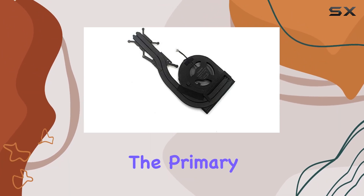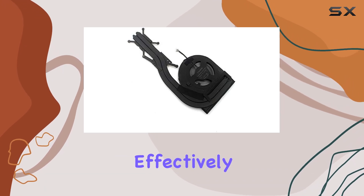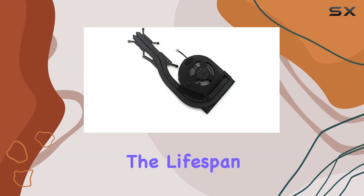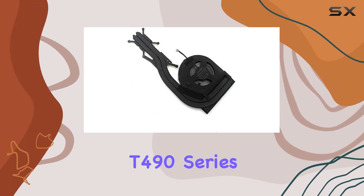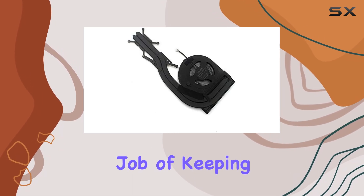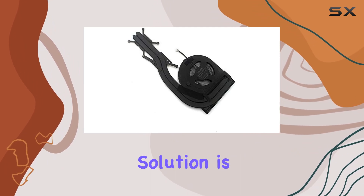Now, on to performance. The primary function of any cooling system is to dissipate heat effectively and prevent thermal throttling, which can degrade performance and shorten the lifespan of your components. In my testing, the Lenovo ThinkPad T490 Series CPU Cooling Fan and Heatsink did an admirable job of keeping temperatures in check under load.